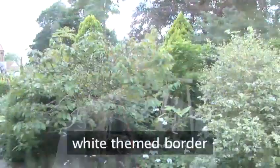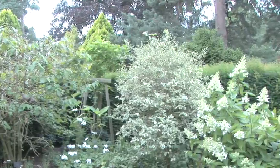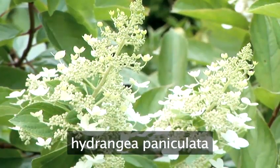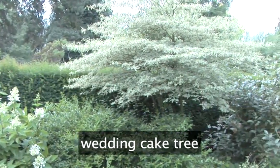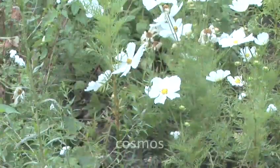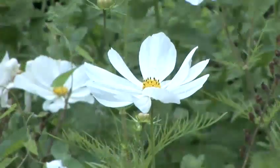This is an example of a white themed border. We've used some key structural shrubby plants like Hydrangea paniculata with wonderful creamy white flowers and clean foliage, through to the many tiers on the wedding cake tree which has flecks of creamy white in its foliage but actually has flowers at the beginning of the season. At the base of plants we've also used summer bedding in the form of Cosmos with its wonderful daisy-like flowers and bright broad white petals.